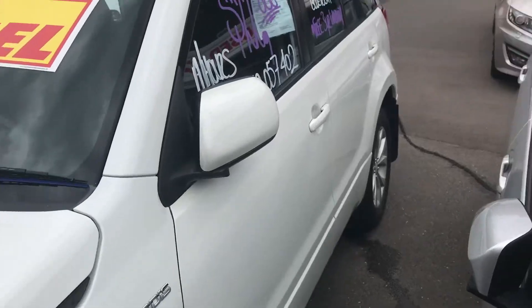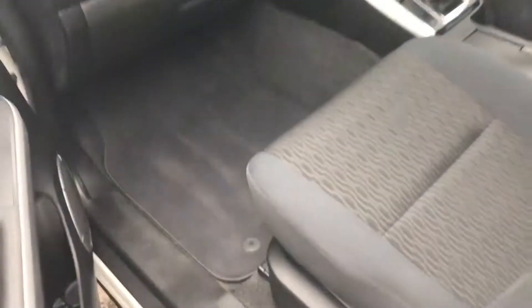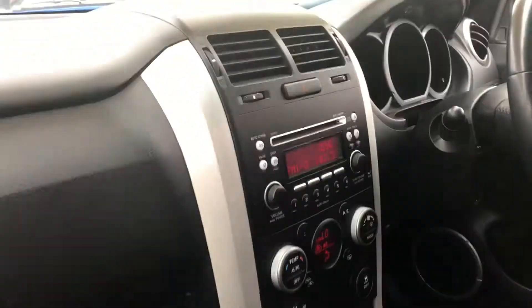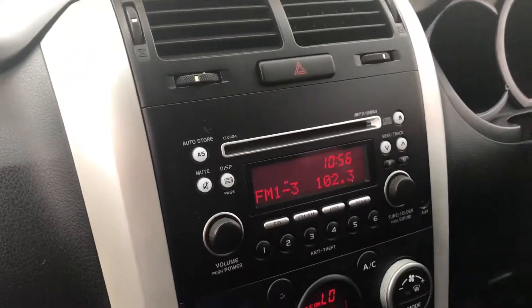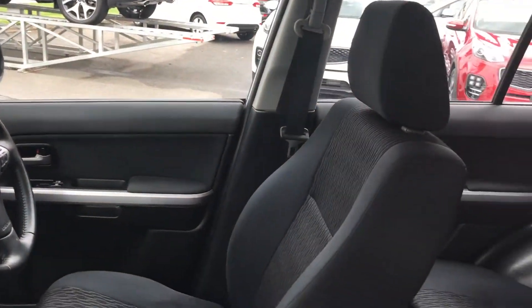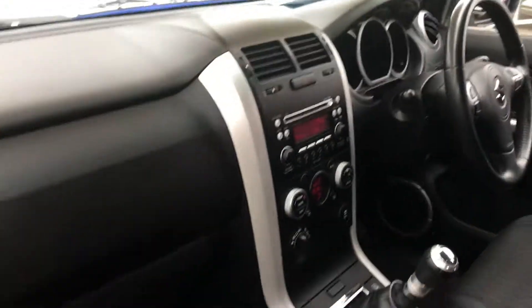I'll show you the inside of the trim because you were commenting on that. It's got the mats in there. It's sort of a dark grey versus black with a pattern inside on the seats. Obviously manual. It's got the CD player, climate control, and your 4x4 controls. All your Bluetooth and cruise controls are on the other side. All the seats are in good condition, same with the inside of the car.